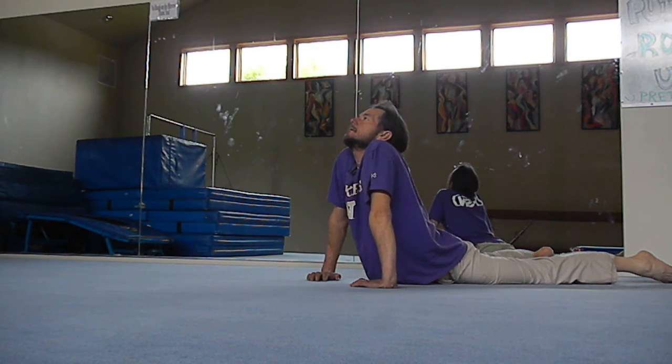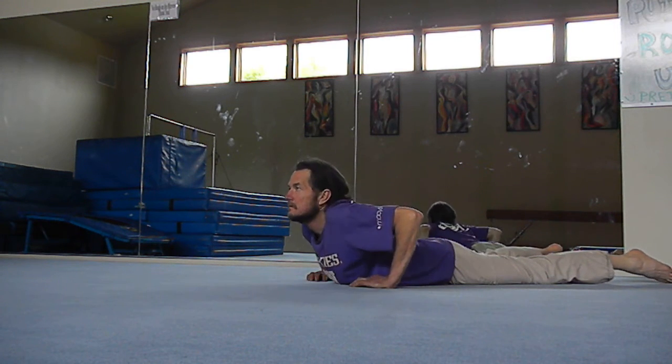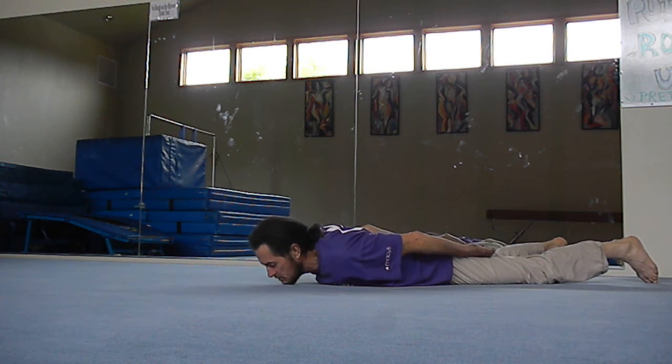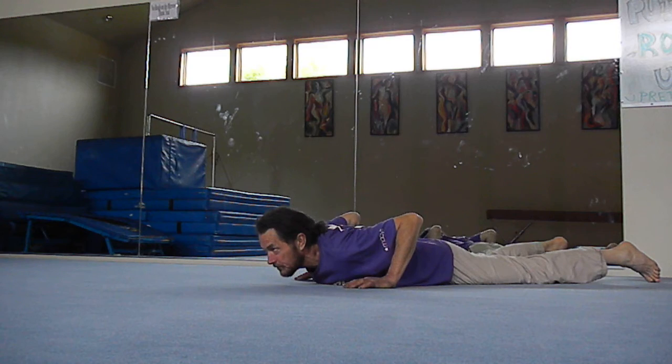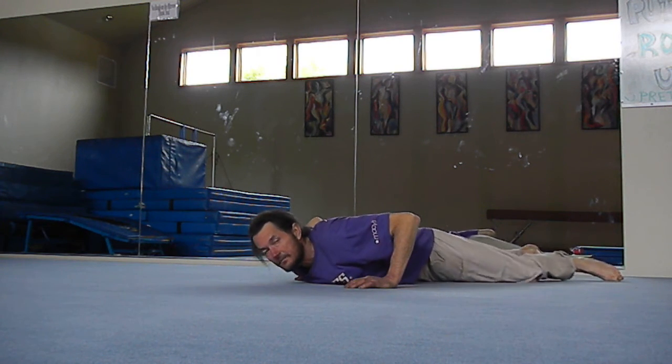After you've held for a while, come back down vertebra by vertebra — chin, nose, forehead. Those are some powerful exercises to help relieve stress in the lower back and strengthen the back and spinal muscles. Remember: after you've done the exercise, relax for as long as you did the exercise. If you exercised for 10 minutes, relax for 10 minutes, feeling the increased circulation and being aware of what's going on in your body.